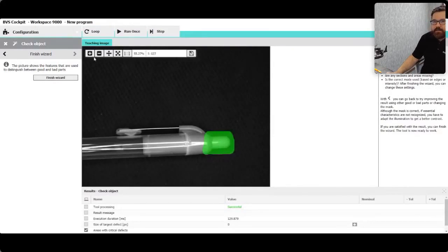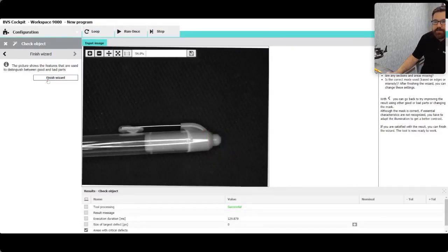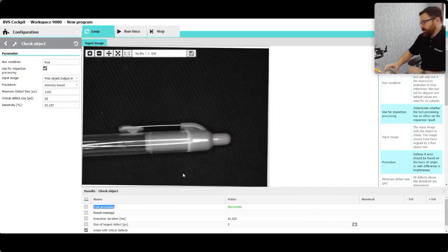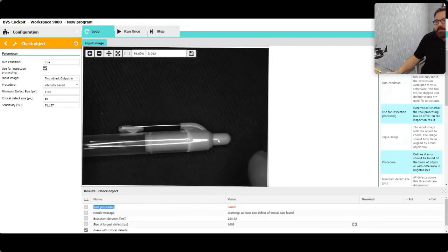The cap is down, so we failed — see down here it says failed tool processing. If I get in there and put it back up, it is successful. Good part, bad part — super easy, super quick, on the fly, able to adjust a good part/bad part solution.